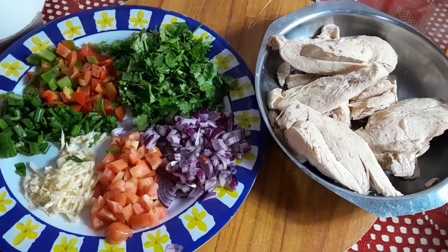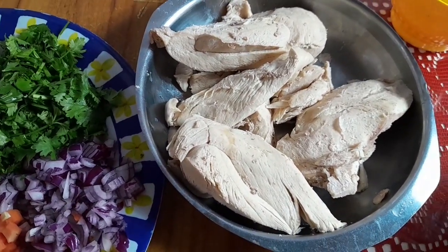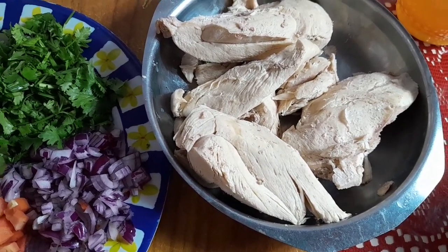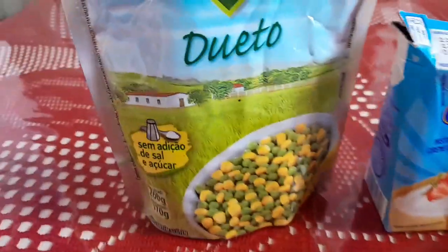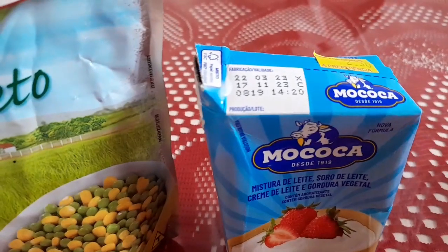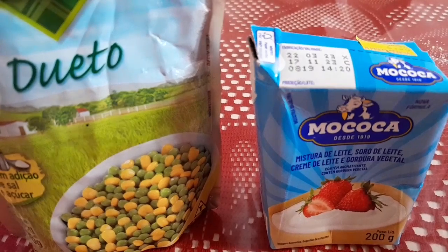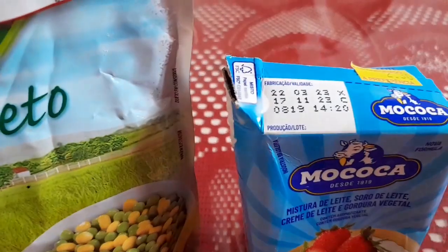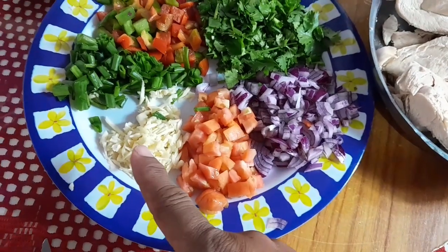Do recheio da torta de frango, vamos precisar de um peito de frango que já está bem cozidinho na panela de pressão somente com sal. Também vamos estar precisando de um milho verde e um creme de leite pra deixar aquele recheio ainda mais saboroso e cremoso.